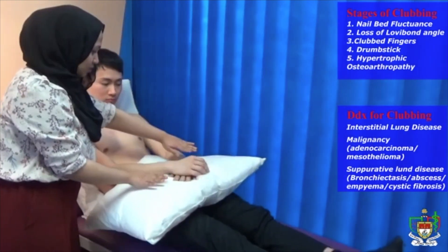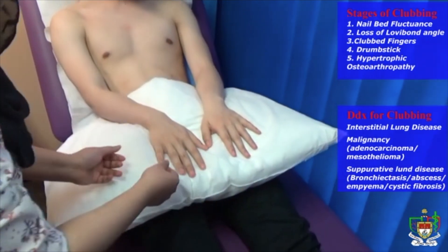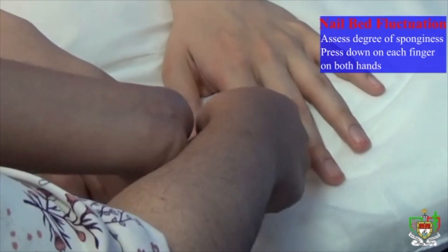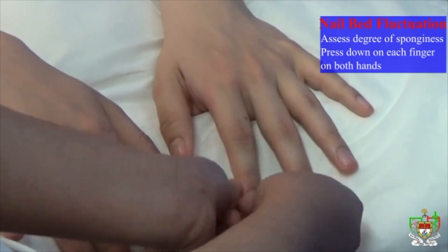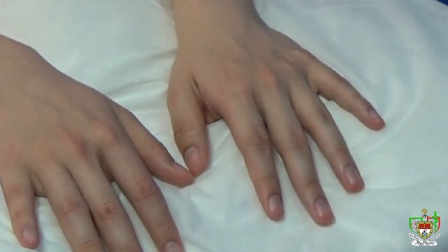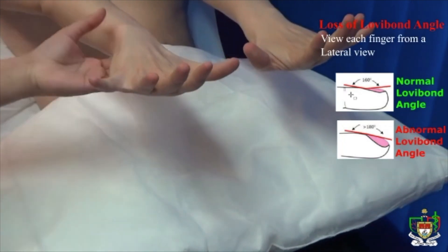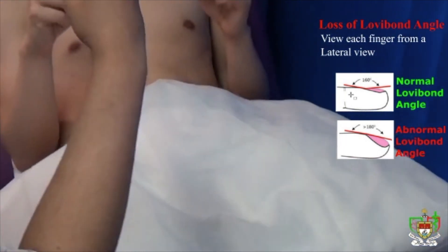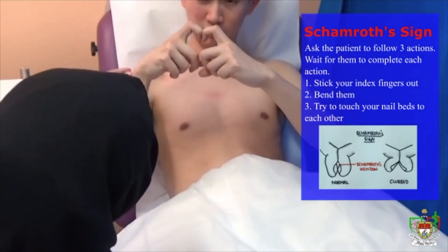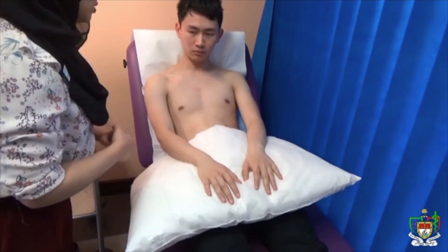Can you rest your hands on the pillow and relax both of your hands with your thumbs facing down? So I'm just going to be checking for signs of clubbing. Checking for the first stage of clubbing, which is flattening of the nail bed, on every finger using both of my thumbs. Checking for the second stage of clubbing — putting both index fingers together so the nails touch. Checking for the third stage, which is the increase in curvature of the nail bed, and the fourth stage, which is the drumstick appearance. Do you have any pain on your wrist? No. Okay, there are no signs of the fifth stage of clubbing.